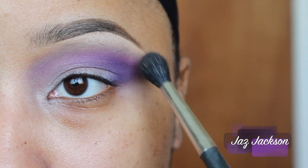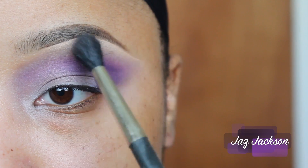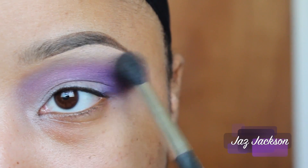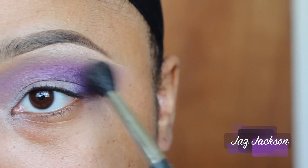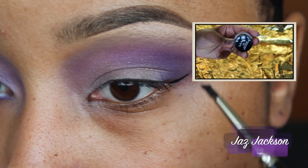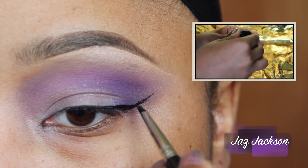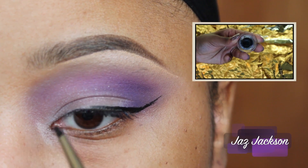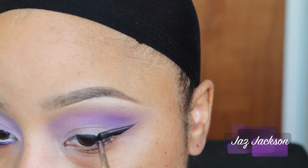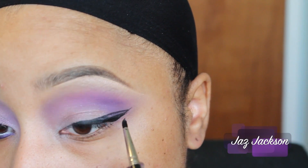Be sure once you apply your brow bone highlight to blend out any harsh lines. You want everything to look seamless and not as if you placed it there intentionally. For this look, I am going for a dramatic liner, so I am taking NYX Cosmetics Gel Liner in Jet Black to create the perfect line. As you guys can see, I use three individual lines to create one seamless winged liner.